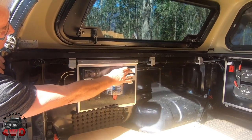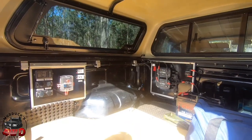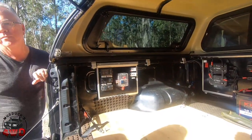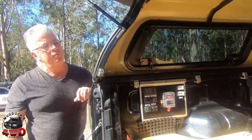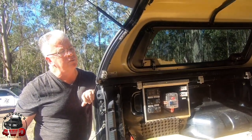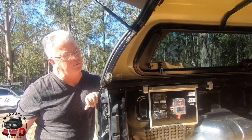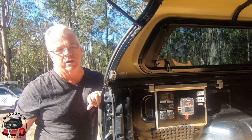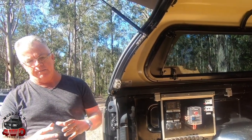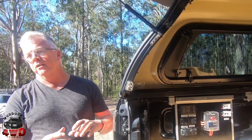I run my fridge out of that one and that other one's a spare — maybe down the track a travel buddy or similar to plug in there. What about camp lighting when you're out and about, or do you just rely on your trailer? I've got some 12-volt strip lights, but I don't use them a lot because I've got lights on the trailer. I also use some portable lights — Zempire game lights, which I can charge via USB during the day. You get like three days out of those.